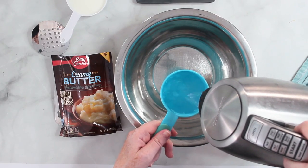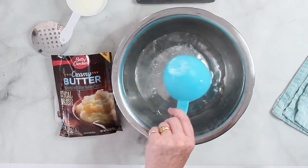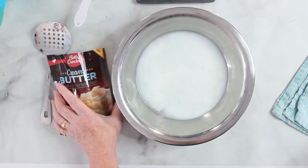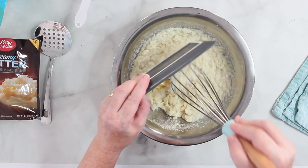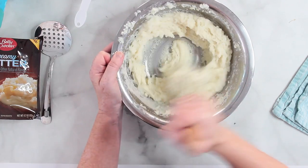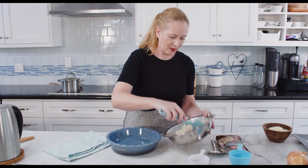The next thing to do is to make the mashed potatoes, so I'm following the instructions on the package. I've already preheated the oven to 350 degrees Fahrenheit, which is 180 degrees Celsius. Now I fill the mashed potatoes into the casserole.